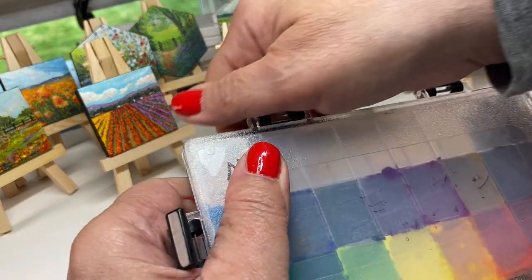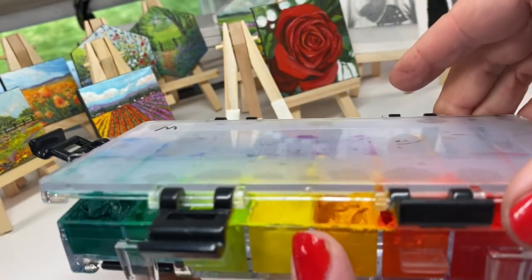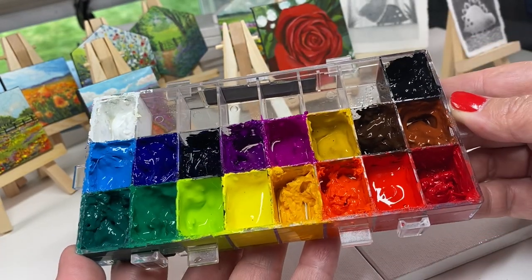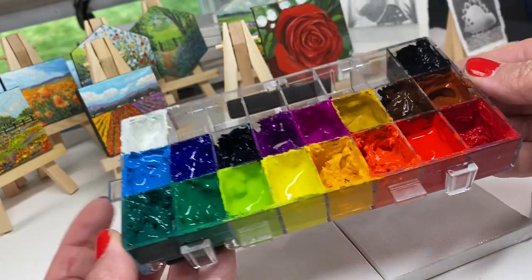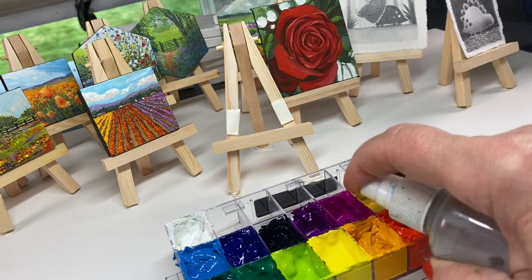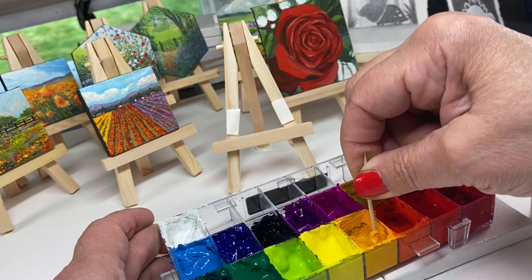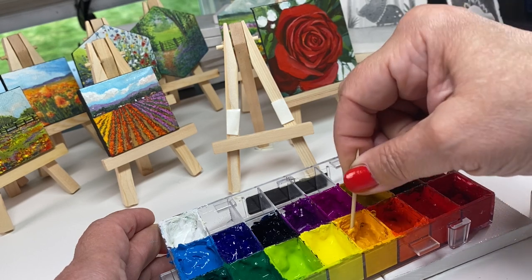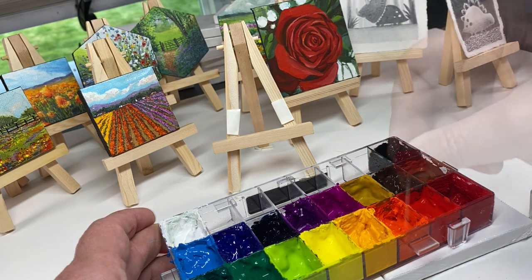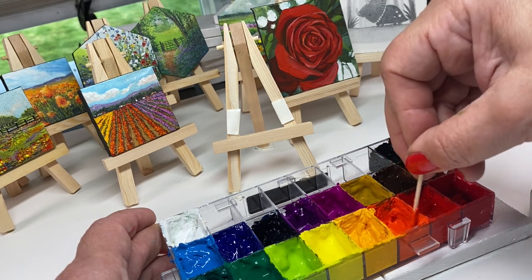This is one of my gouache palettes. These are all Holbein colors — I bought their set that has a lot of colors in it. They're small tubes, but you get a pretty decent selection. I've been trying to use these up because they dry out much faster than other brands. I like the color selection for newbies because you don't have to mix a lot of colors. These tiny paintings have been a great way to use them up — just making lots and lots of paintings.